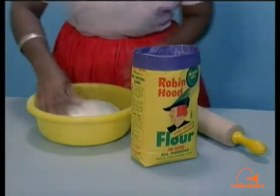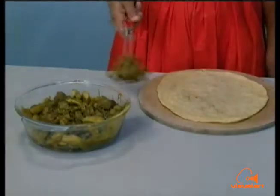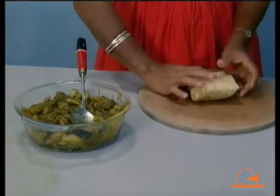No matter what you make with flour, always use the best flour available. This helps to make your work easier. And you can be sure of the same perfect taste every time.